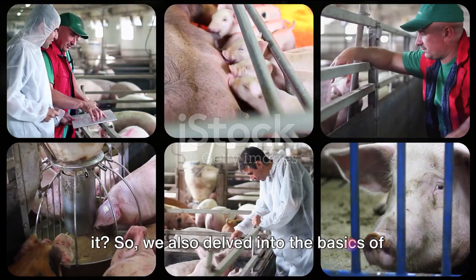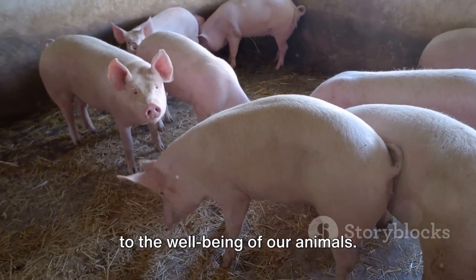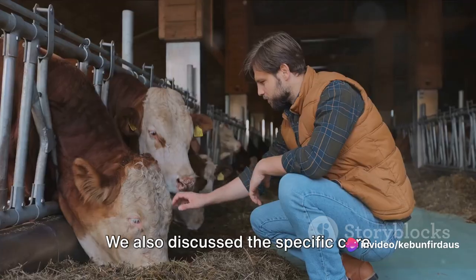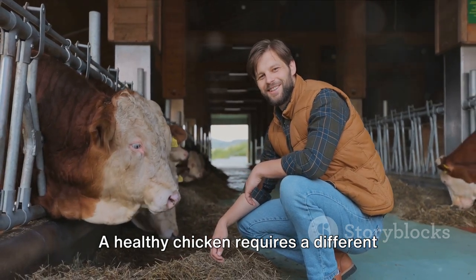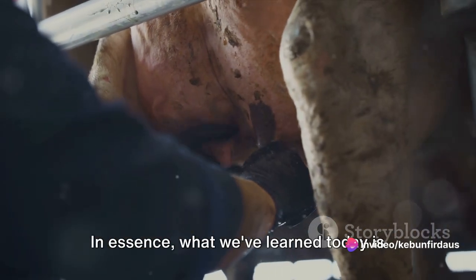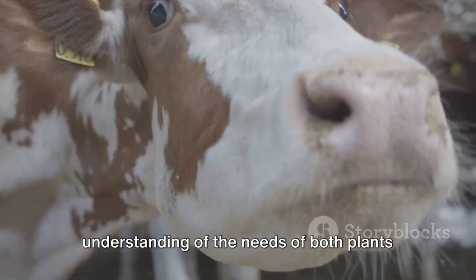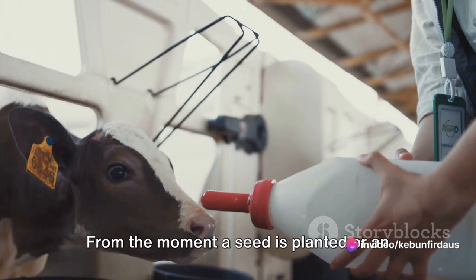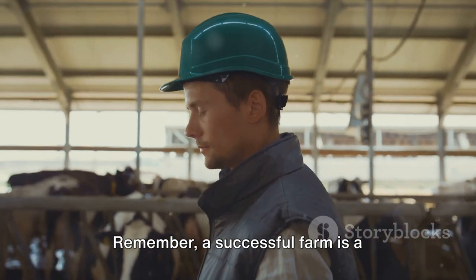A farm isn't just about plants. We also delved into the basics of farm animal care — regular feeding, clean living conditions, and routine health checks are fundamental to the well-being of our animals. Each animal is unique, and understanding their specific needs makes all the difference. Chickens, cows, and goats each have their own set of needs and challenges. In essence, a successful farm requires attention to detail, regular care, and a deep understanding of the needs of both plants and animals — from the moment a seed is planted until the produce reaches the market. Remember, a successful farm is a well-tended one.